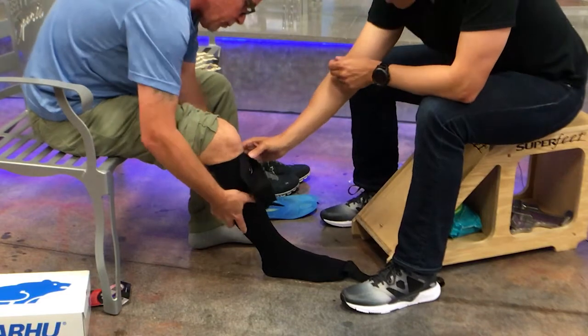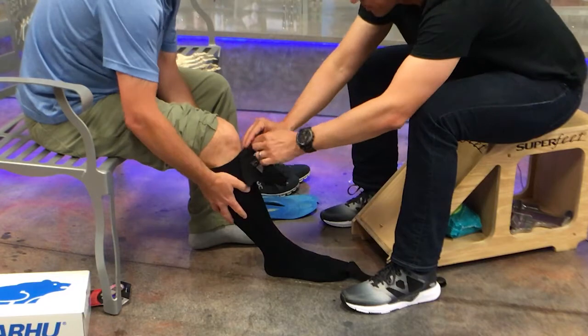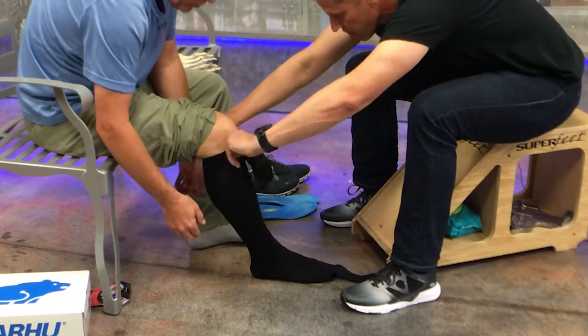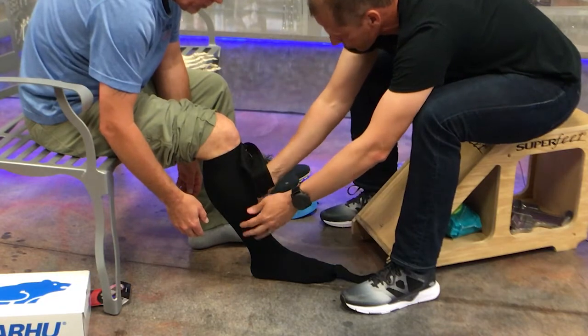If you have any extra material in the top here, what you don't want to do is roll it or fold it in the top because then it can become uncomfortable. So center it like that. And if we have any extra material, we're just going to pinch it and slide it down here towards the middle.